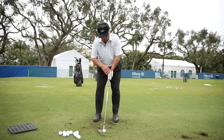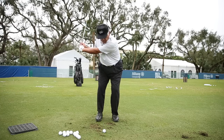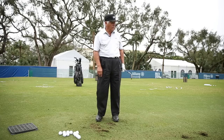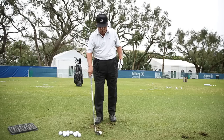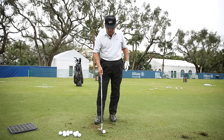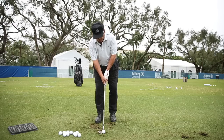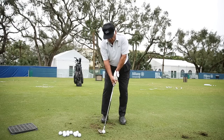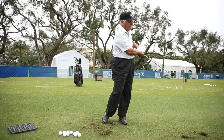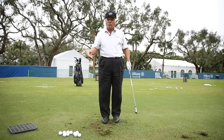The flip shot: the left hand almost stops at the ball when you come down, then it flips — and that's where you get this little lob. Now if you're going to hit this ball low, it's just the opposite. You start with exactly the same loft, but when you hold the handle in front, it will de-loft the club. That's all there is to chipping.